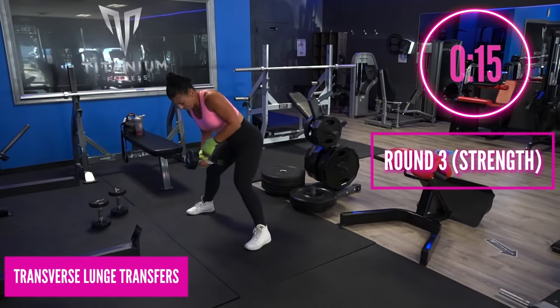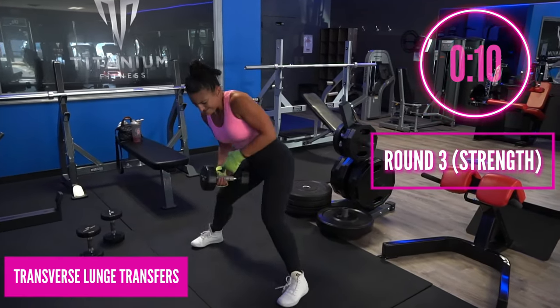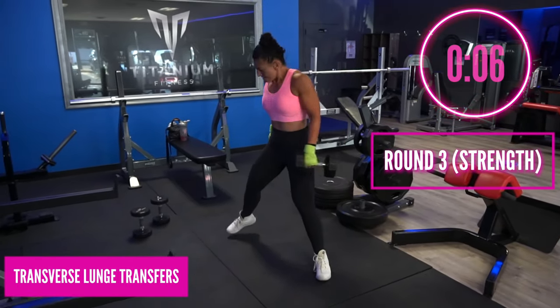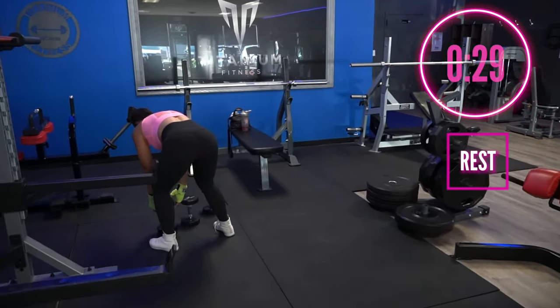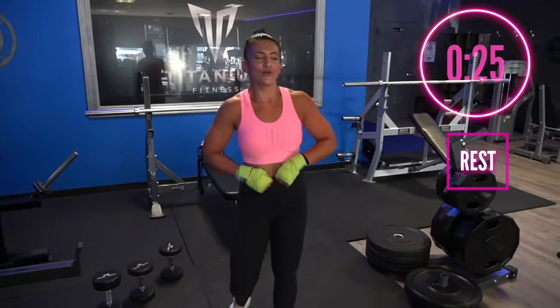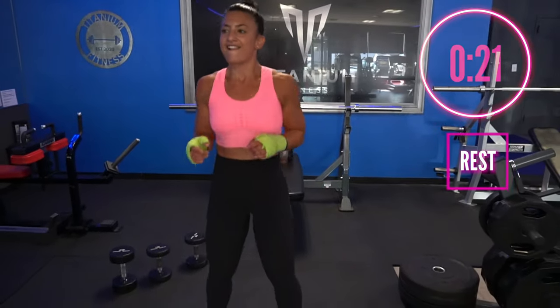You're doing fantastic! You have 10 more seconds and then you'll get a little bit of a break — stay strong. Okay, this is it: your final four-minute round, the last one!